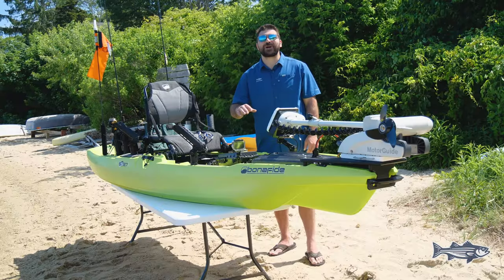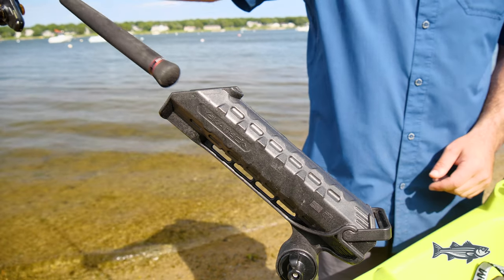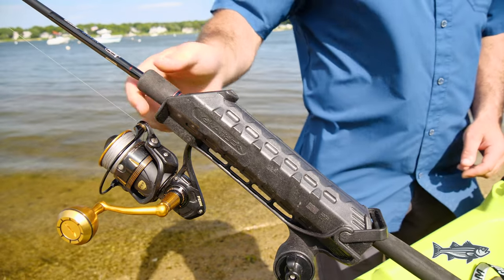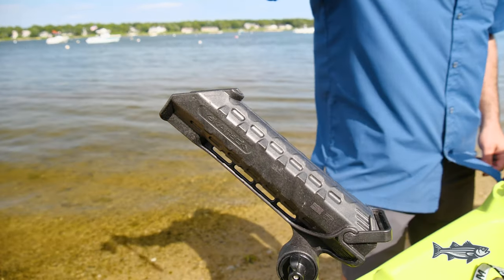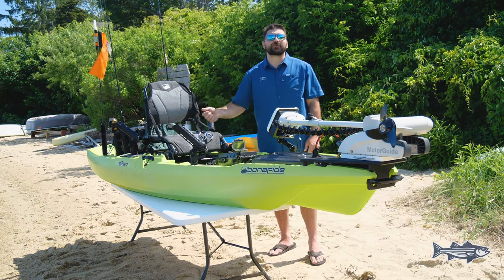Right next to our electronics, we strategically put a Yak Attack rod holder. This placement is crucial for when trying to land a striper and you need a place to throw the rod and not risk losing it to the ocean. It also allows you to cover lots of water and easily troll with your rod quickly in reach.